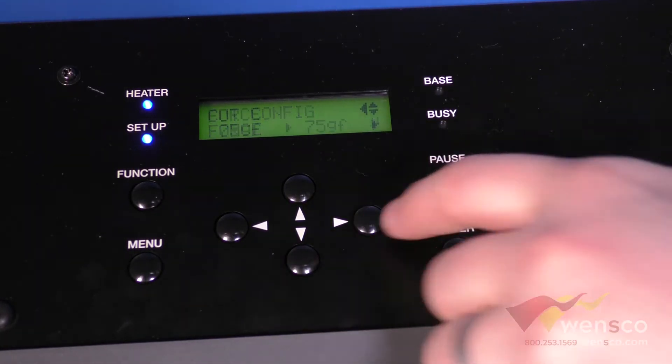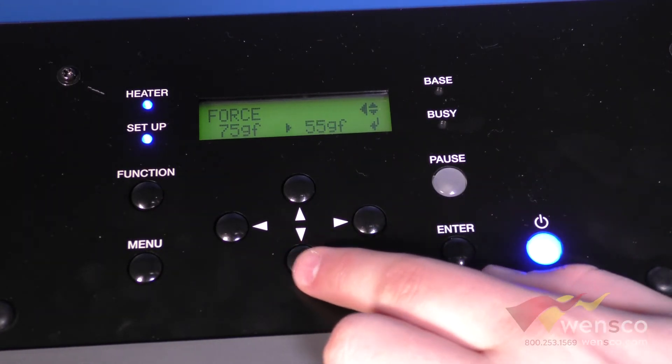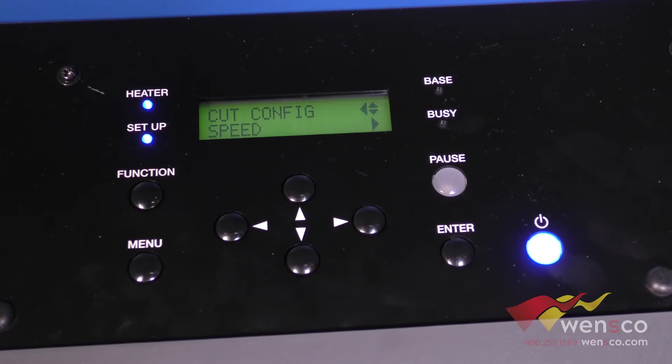The next one is Force. This is where you're going to go to edit how many grams of force you use. 75 was perfect for the vinyl that we just cut, but if you wanted to edit it you could just press up and down and then enter and it would change it. I'm going to go ahead and set it back to 75, that worked for us.